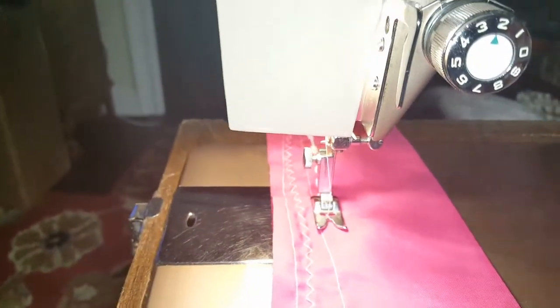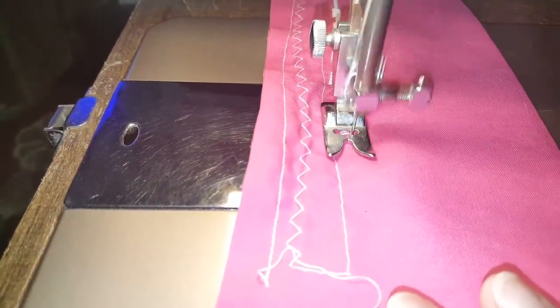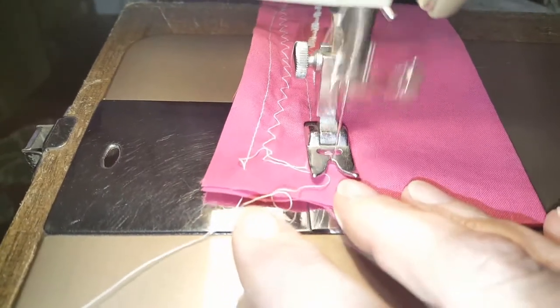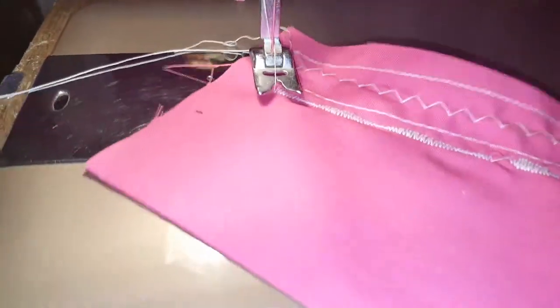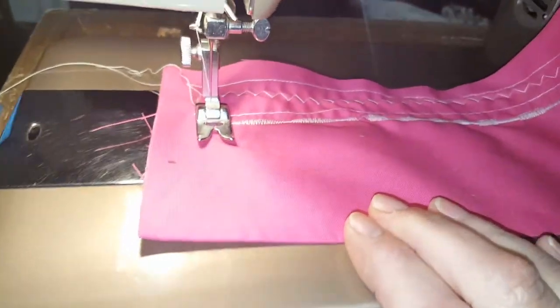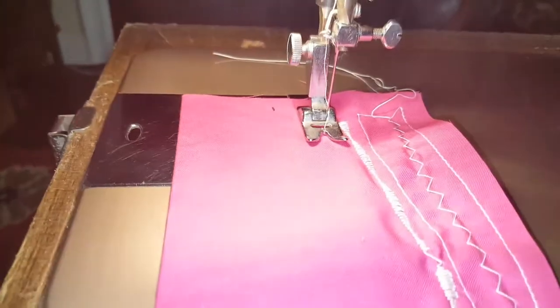Remember, to use the cams you need to leave the width at zero because that's what the automatic stitch means — it does it all automatically. All you set is the stitch length, and depending on the stitch length you set, that's what your stitch is going to look like as far as the length. This is cam number one — it's the crescent. If you have the needle on either right or left, it's a crescent; in the middle it's doing an in-and-out rounded pattern. I'm going to close up the stitch length a little bit and it will shorten that.